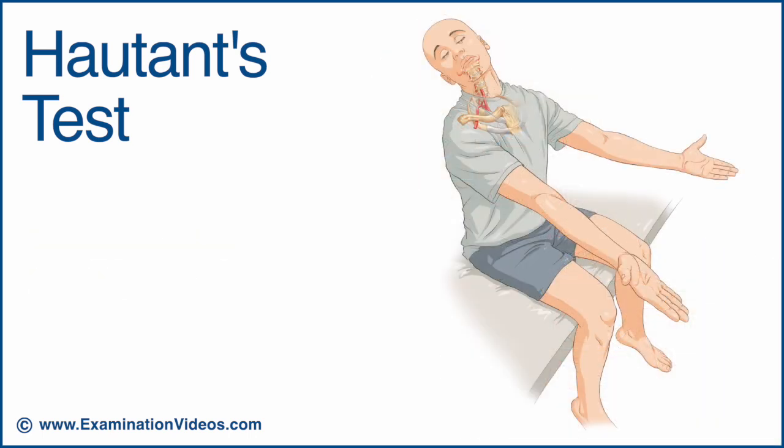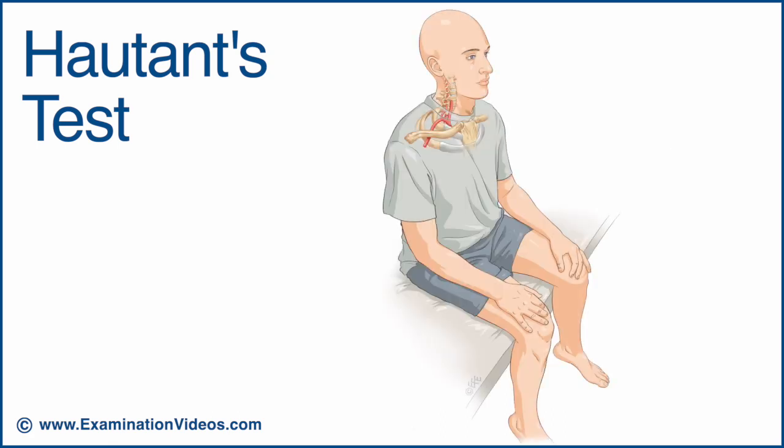It's important to note that this test is considered to have low sensitivity. Therefore, a negative test does not exclude the presence of vertebro-basilar insufficiency.